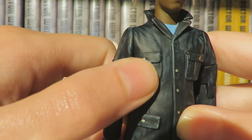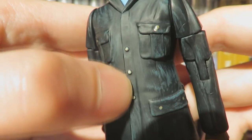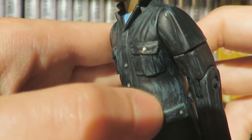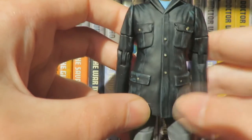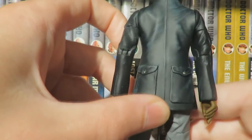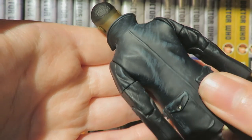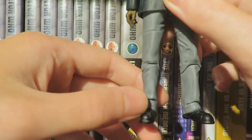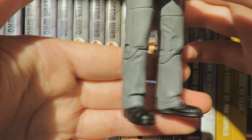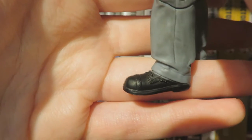The pocket on the jacket is sculpted with buttons painted gold, which is a really nice touch that makes the figure pop. You can see the green wash highlighting the sculpting detail, the seam and pockets all done really well. The trousers are painted grey with a black wash, which effectively shows the creasing detail and seam. The boots are done really well with nice panelling and stitching detail.